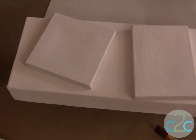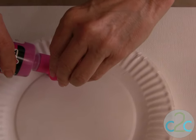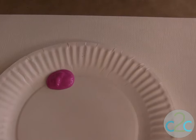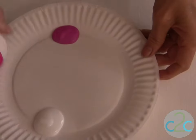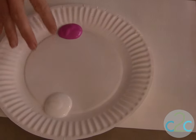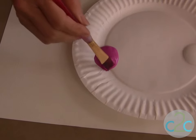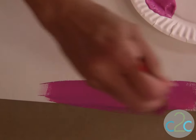I want to show you how to do a technique of ombre painting, and this would be done right on your canvas. What's so great about this technique is that if you have no painting experience it's really easy to do. So I have two colors here — I've used my white and my azalea. The first thing I'm going to do is work directly with the darkest color here and put that right onto my canvas.